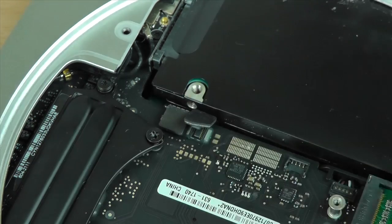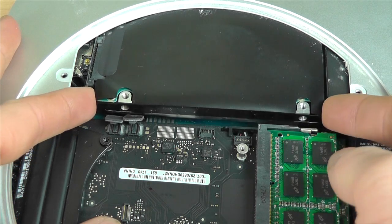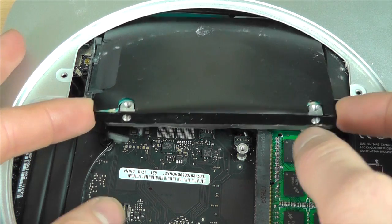Next we just need to pop these cables here — this is where the hard drives attach to the motherboard. We're finally at the hard drive. Just lift up and wiggle it out, and then we can start changing it over.